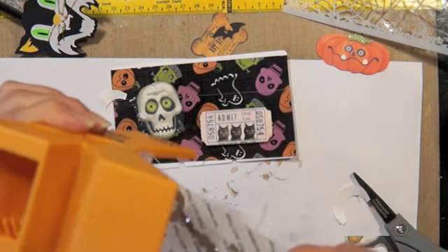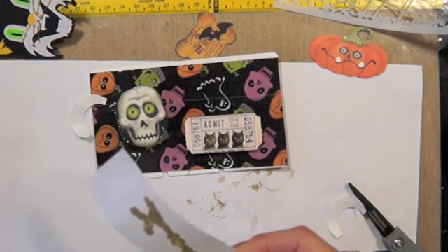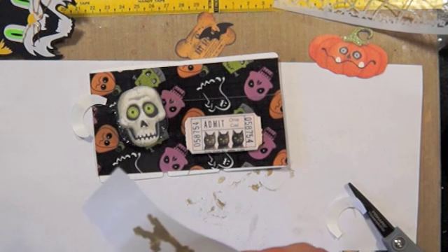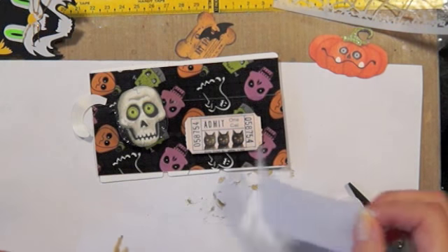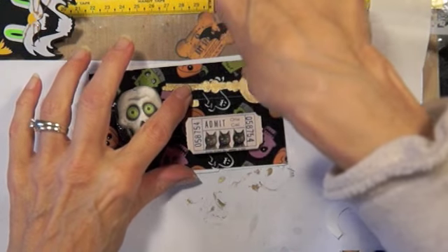I might put some big Rolodex cards in there too. A lot of you are asking what I'm going to do next year, and I'm not sure — I might just keep doing it, but I don't know if it would be every day. It's just so much fun.